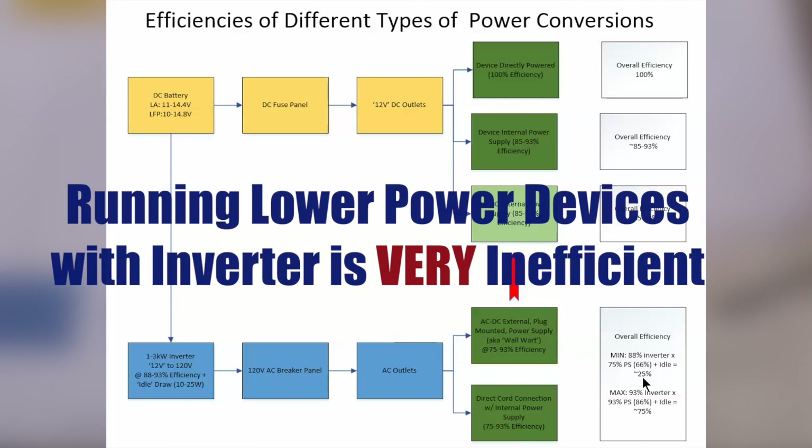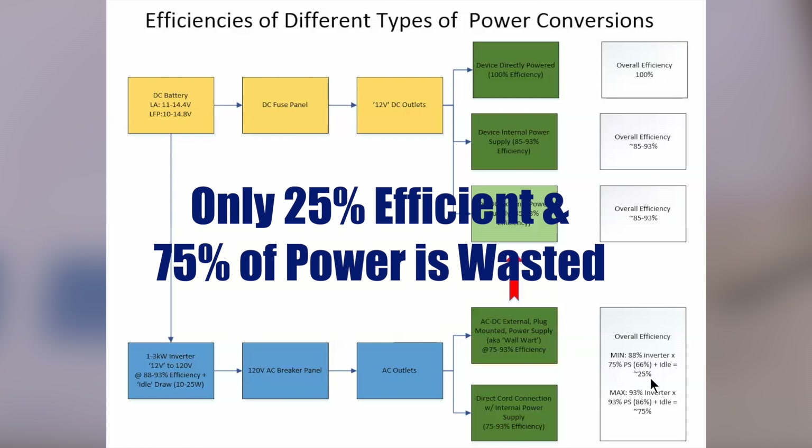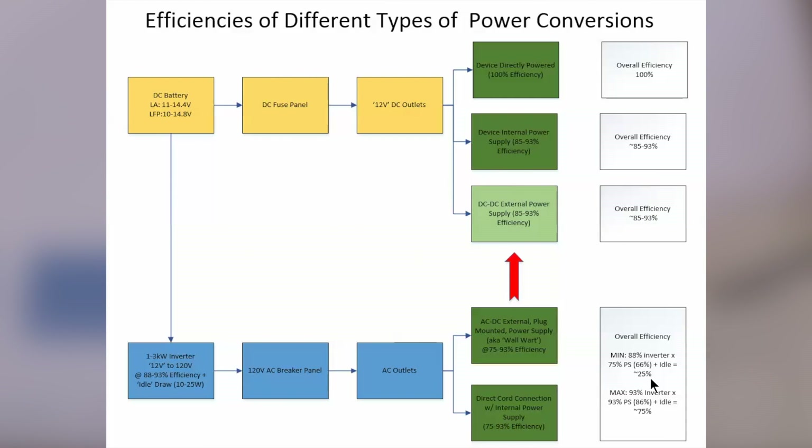The lower the power a device consumes, the lower your overall efficiency goes. You could find yourself plugging in a wall wart to charge your phone through your inverter and be down around 25% efficiency — meaning only one part in four is actually making it into your phone's charging, and the other three quarters is just wasted. Even at the best case, where your inverter is at 93% efficiency and your internal power supply is also at 93%, that results in an overall efficiency of 86%. Factor in the inverter's idle power draw and you might be down as low as 75%.